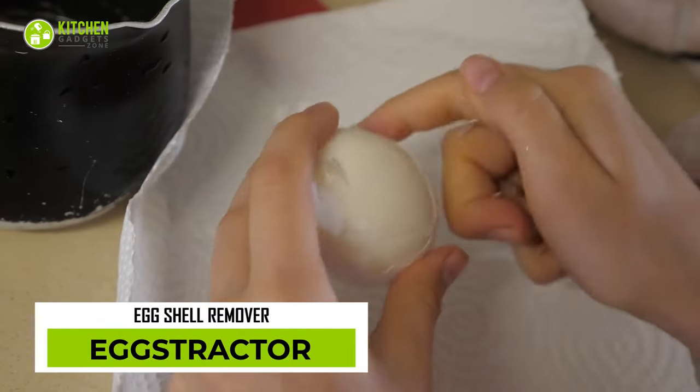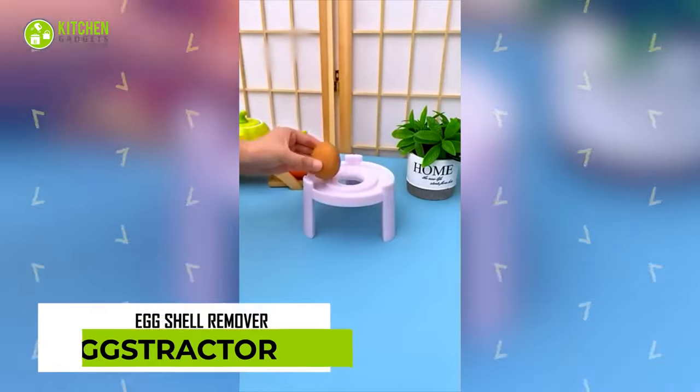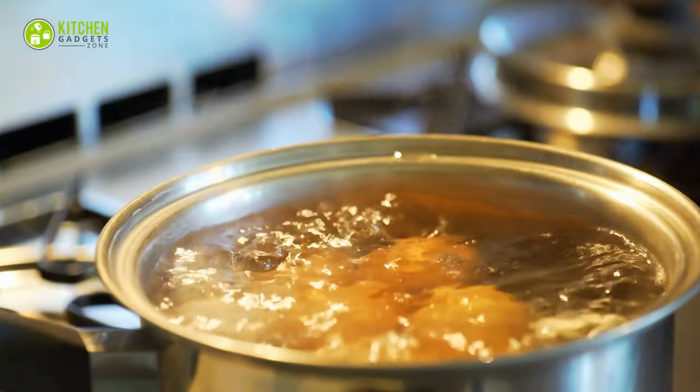Peeling boiled eggs with your hands can be easier than using the Dumb Egg Shell Remover Extractor. This may not peel the shell if your eggs are not perfectly boiled. So, are you willing to waste a dozen boiled eggs?